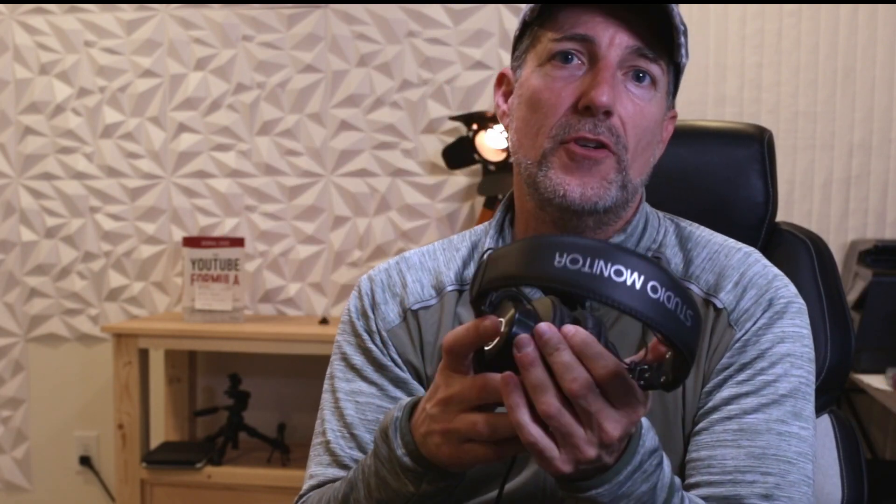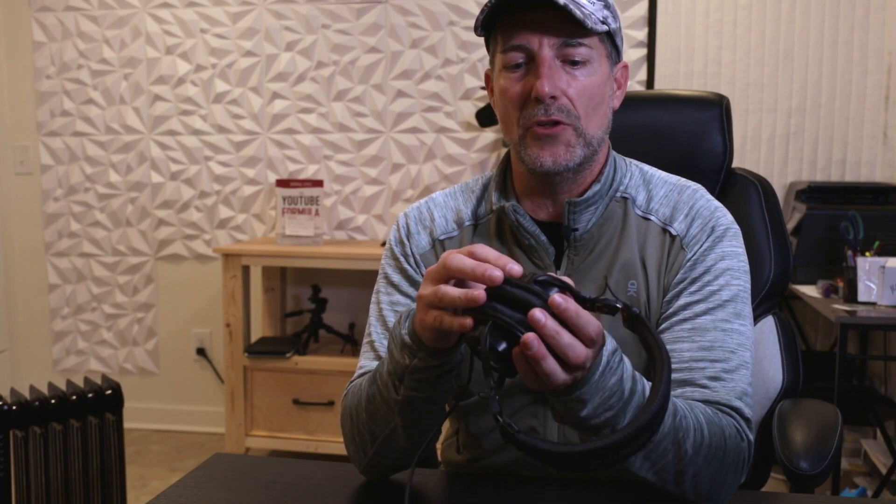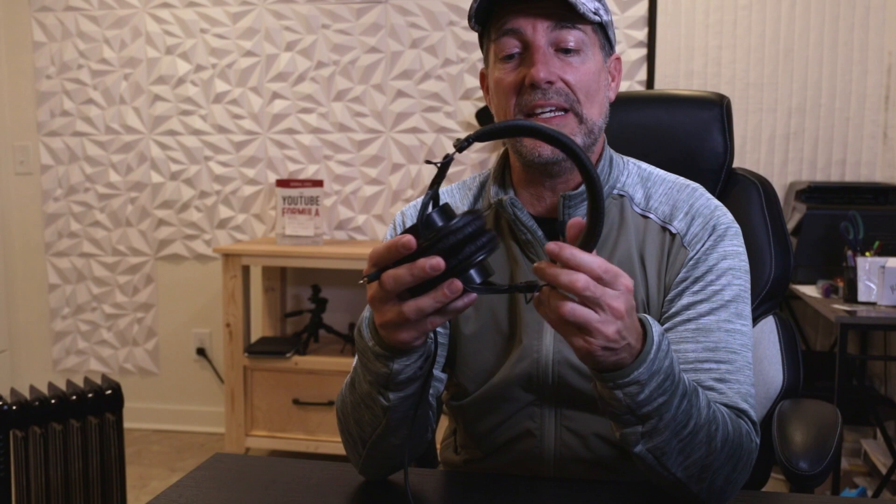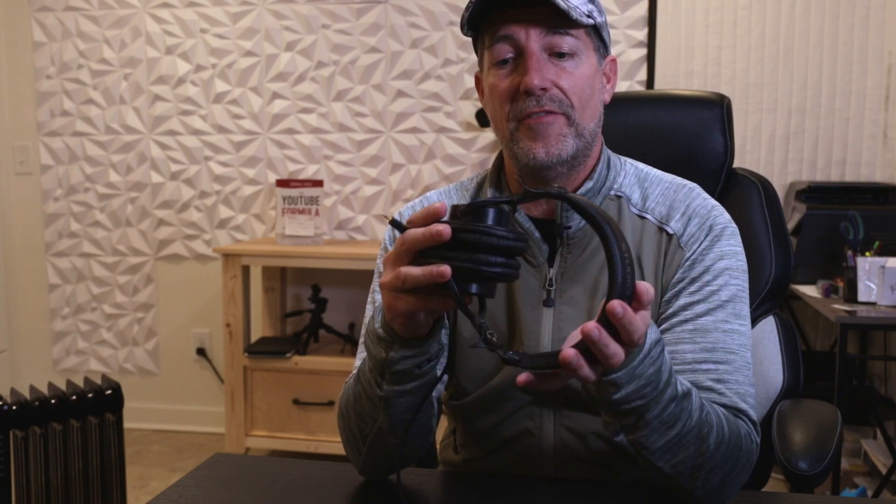My specific use case for this is video editing. I went with these because they are supposed to be more mid-range driven — you're not going to get a lot of low-end bass. It's not that it's not there; these are just not going to be bass-heavy compared to other headphones. I would say they are very neutral, natural sounding. The mids are typically for people speaking or singing, and these are really going to bring out and highlight those voices very well.